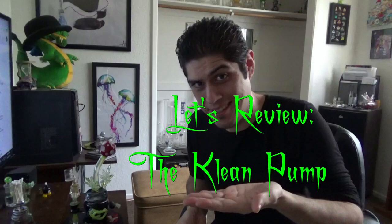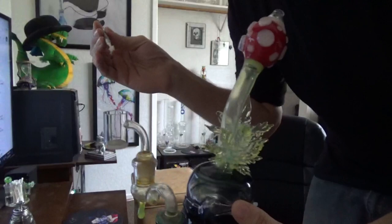What is going on YouTube family, Mike D aka Dead Cynic coming at you with a let's review video. First thing we're gonna do is pack up a nice fat dab with some Dip and Dabs, and then we're gonna talk about the Clean Pump. But first let's go ahead and take a nice fat dab of some Superglue out of the Red Menace — cheers everybody.